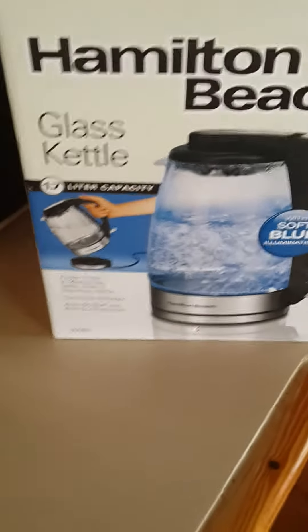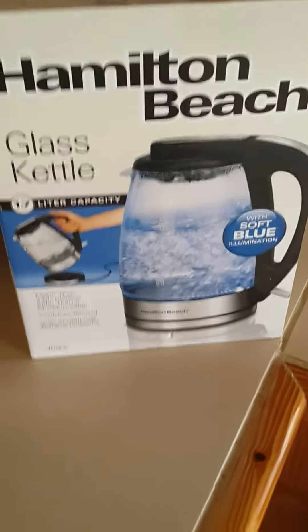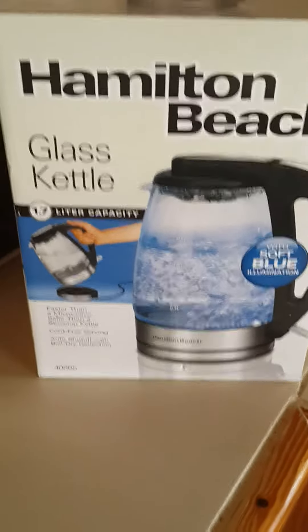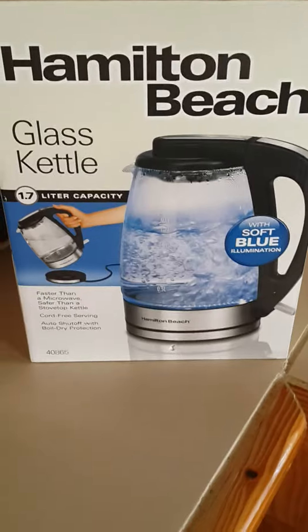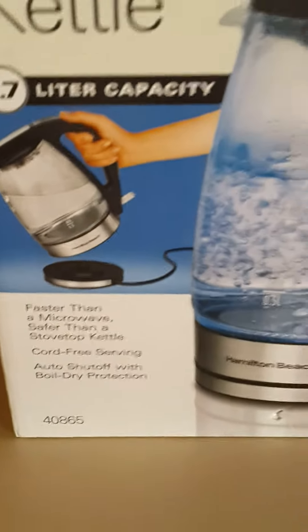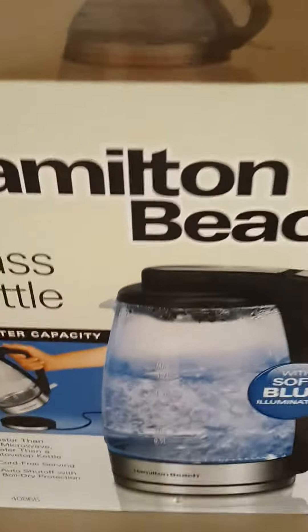Hi, good morning. My name is Matthew, I'm back again to do another review. This is a new product that I purchased as a replacement for my existing electric kettle. It's the Hamilton Beach glass kettle, model number 40865. To do a brief review — the packaging is fairly standard, and it retails online for about 35 to 40 US dollars.